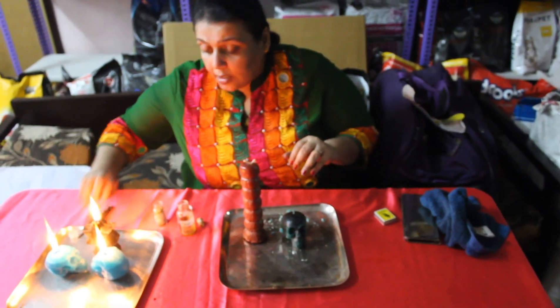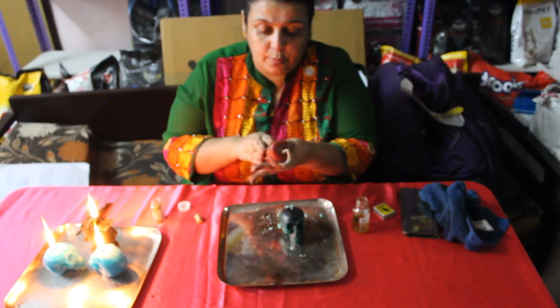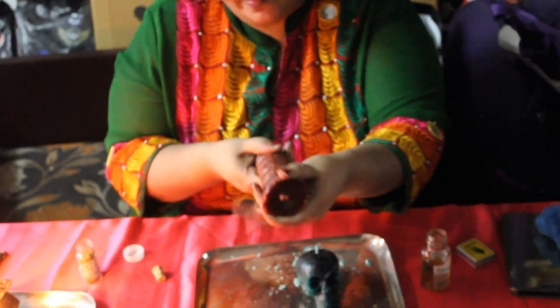I will also take a little bit of this Debt Collecting Oil and anoint my 7-knob candle, because ultimately I want money to come. You can anoint from base to wick, intending that the money is coming to you, saying: 'X, I need my money. You owe me this much money, so you better pay me back my money immediately.'